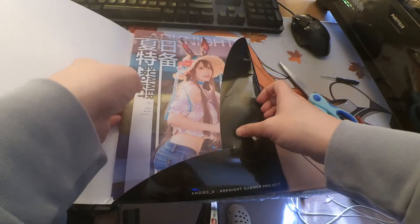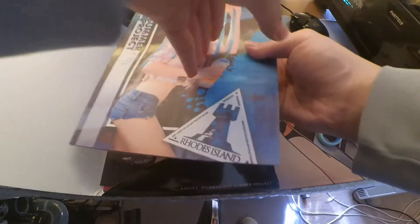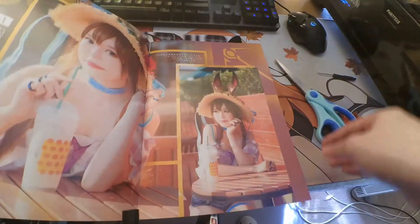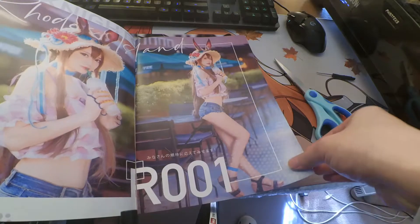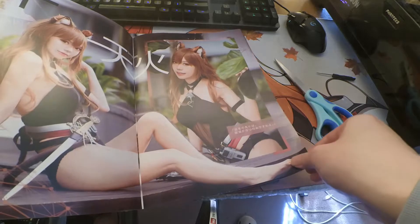I don't know how you're going to get this off though. It's like... Wow, look at that. Jesus Christ.